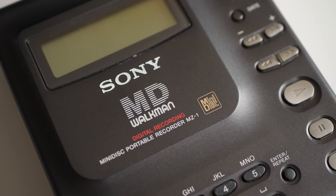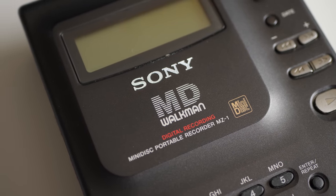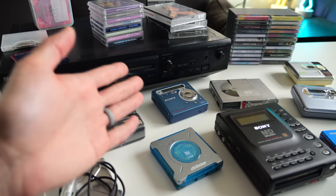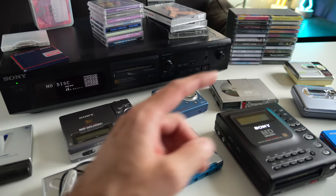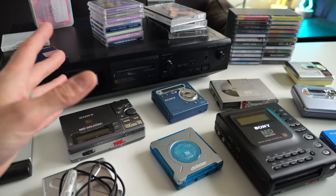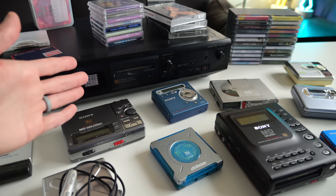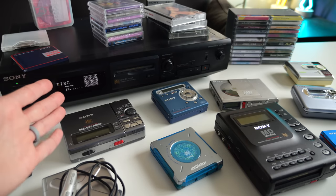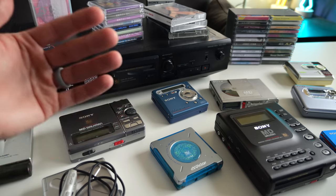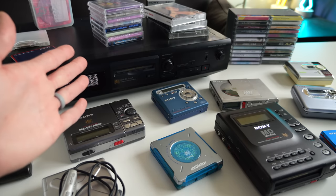Minidisc was launched in November of 1992, which places it at 30 years old, which is kind of crazy to think about. If you're curious about the history of this format, what it's all about, where it succeeded and where it didn't, be sure to go check out my documentary all about it. This video is meant to be more about the practical concerns of if you want to get into this format to begin with, because it did evolve over time, and I think that's causing a lot of confusion on the part of people who know practically nothing about Minidisc.